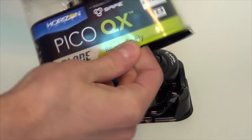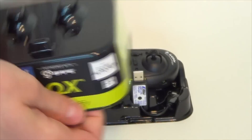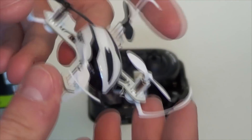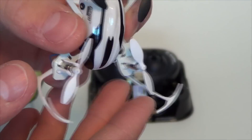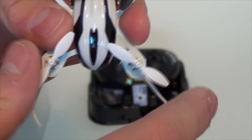Let's get this little shell out. It's just a little holder for the little nano quad here. Alright, it looks very similar to the big brother the QX — I did a review for that of course.